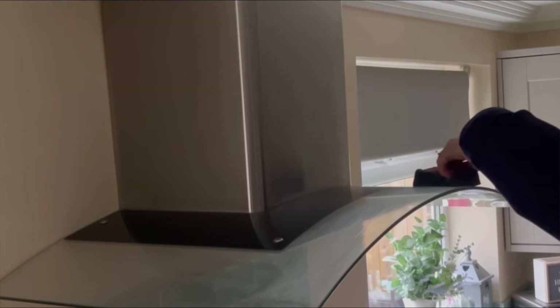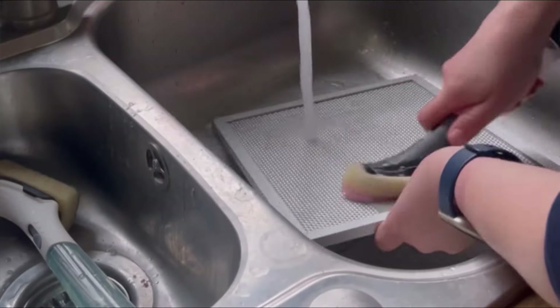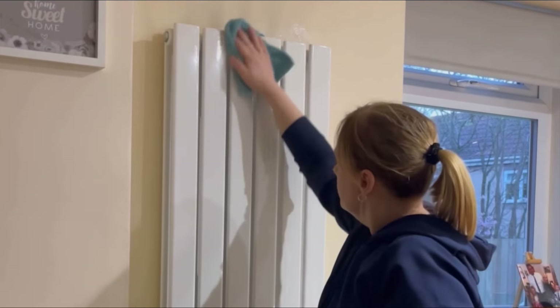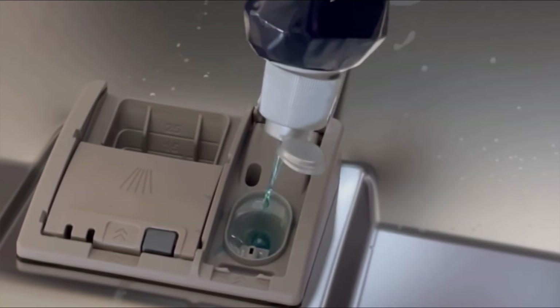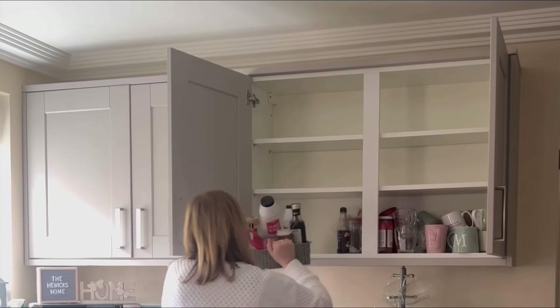A fun little story: the last time I pulled the vents out, a spider's nest fell out and gave me the fright of my life — now I'm always terrified to open them! I've given the radiators a good clean and moved on to the dishwasher, giving it a service: topping up the salt and rinse aid, cleaning the filter, wiping down the inside, and then running it on a hot empty wash with some dishwasher cleaner.